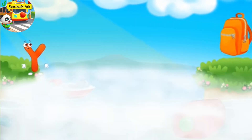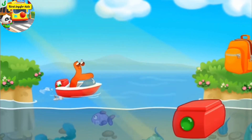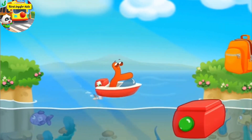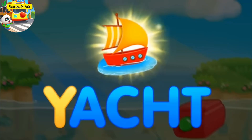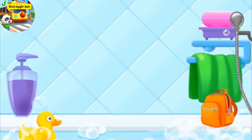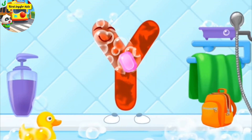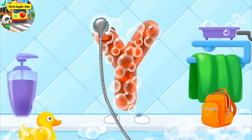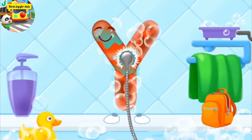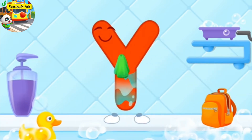Letter Y found itself on the other bank. Help it get to the backpack. Tap on the button for the yacht to sail. Beautiful. Y, yacht. The letter got dirty. First, soap the letter up. Wash away the soap with water. Wipe the letter with a towel. Cool.